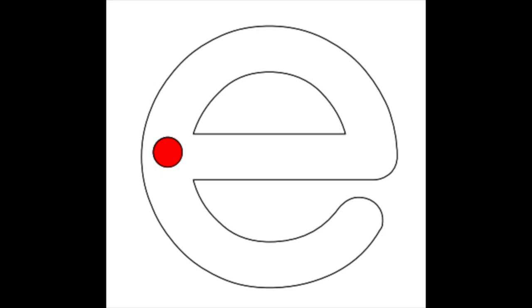Let's first take a look at the E on our screen. It is made up of one little straight line and one little curve.